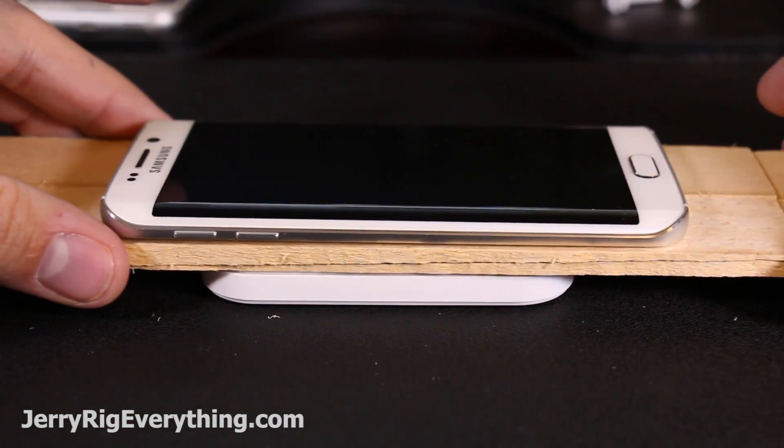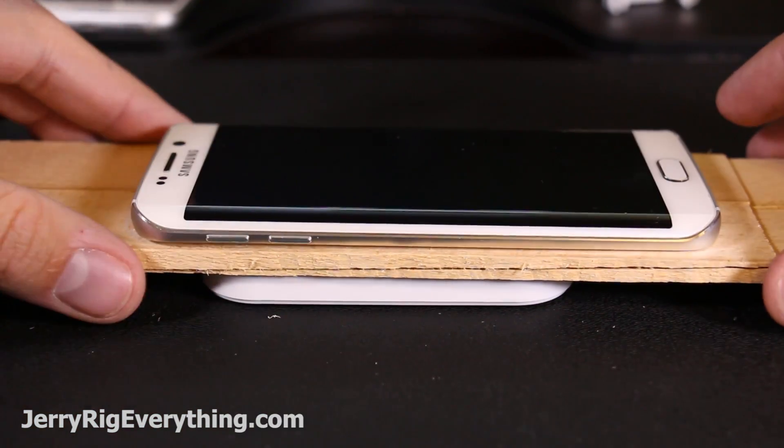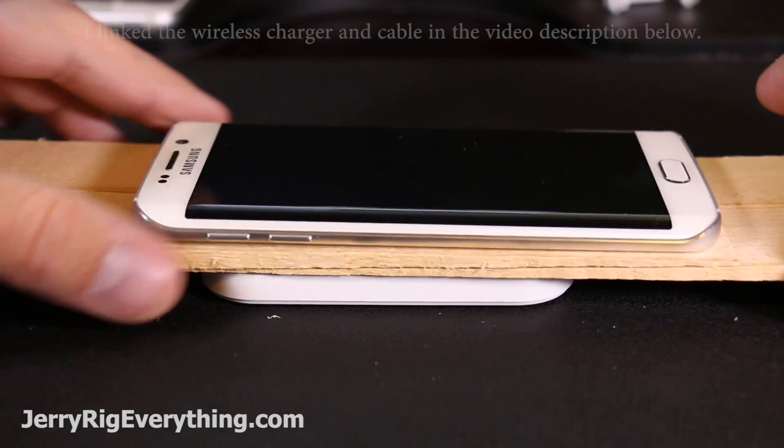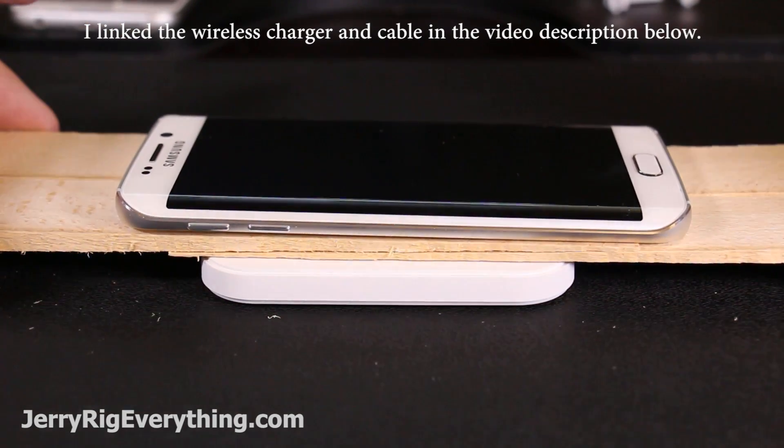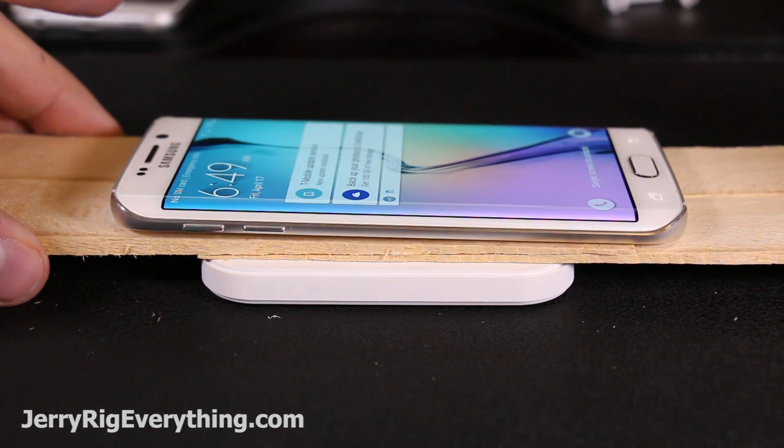Normally this charging pad is always visible on your nightstand or desk, but today I'm going to hide mine permanently. All the parts I use for this project are linked in the video description below. In order to hide it, I need to see if the QI pad is capable of charging through a layer of wood.